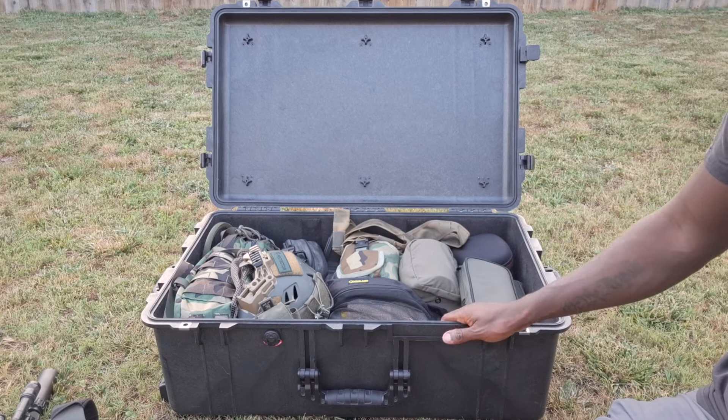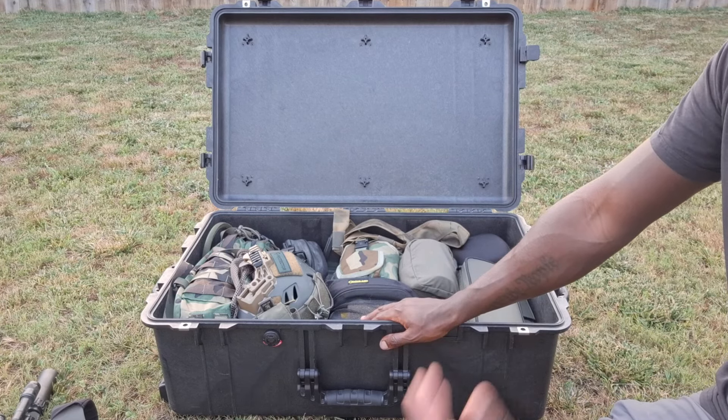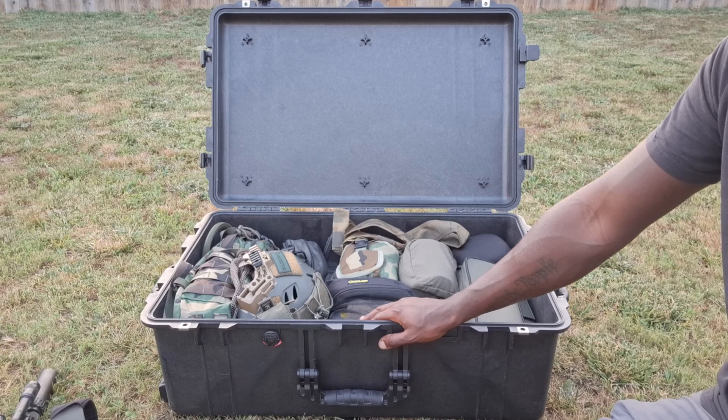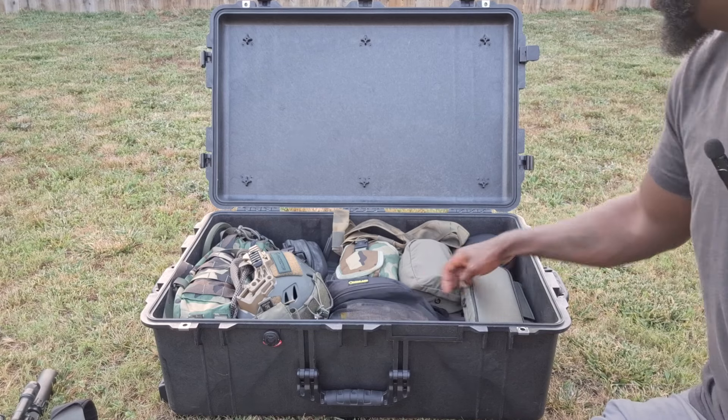I'm not going to do an exhaustive point-by-point on everything in here because I've pretty much probably already covered it all, but I also like to be able to rehash some of this stuff and make more content for you guys going forward that I think you'll find interesting.